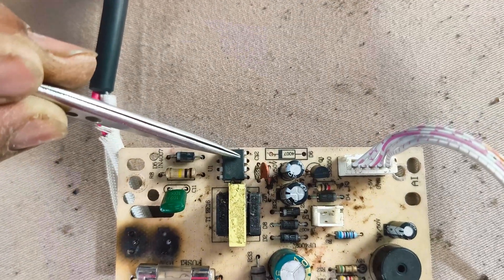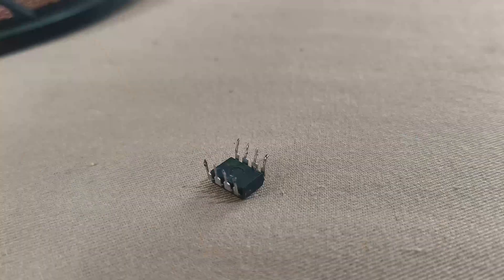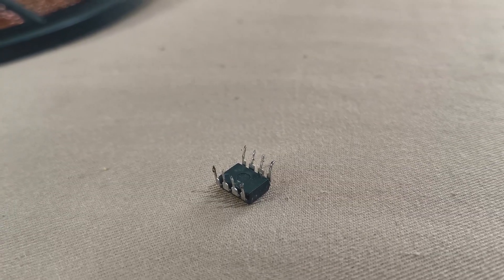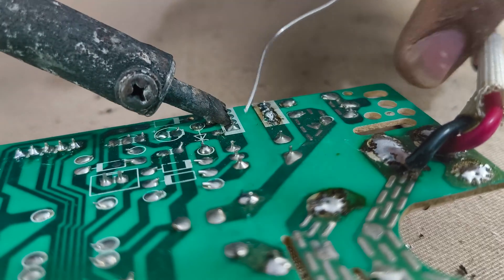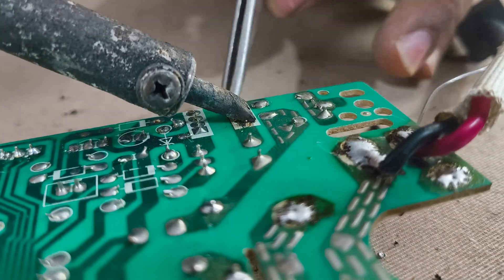I also check the control IC. The model of this IC is CSC7222. In some cases, a bad IC prevents power distribution. I'll test the IC and replace it if needed.